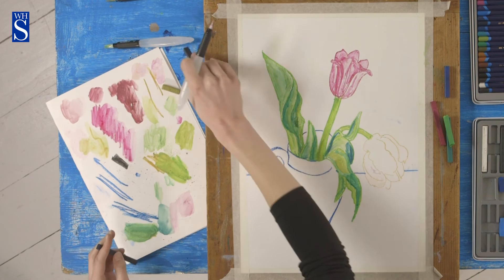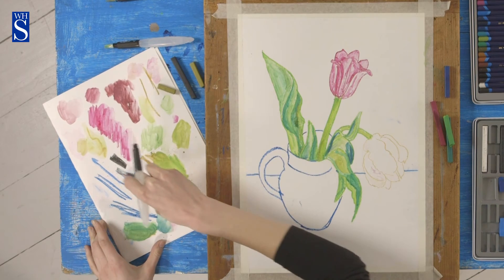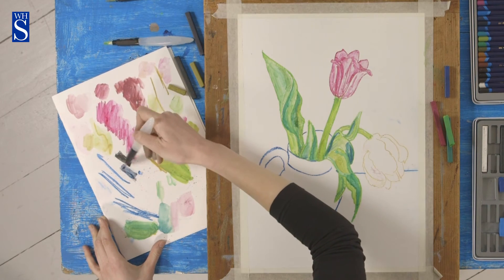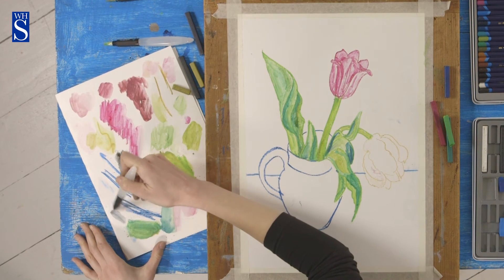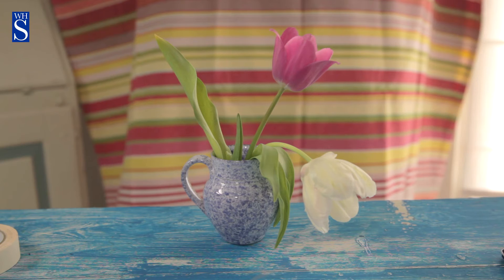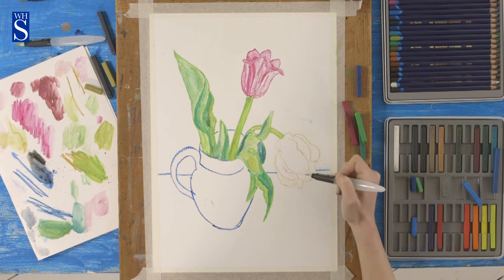I'm going to use my scrap paper here. Blue, dark blue, and black — it makes a very, very light grey, so a watery grey, loads and loads of water. Where's the darkest part of this flower? Again, it's on the inside.